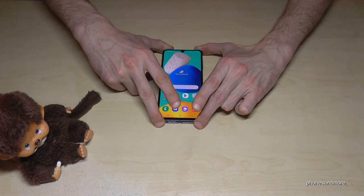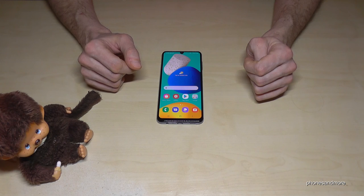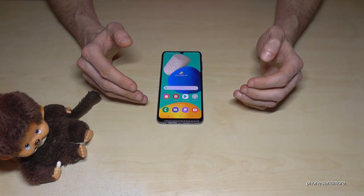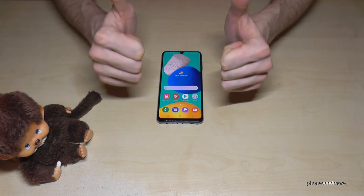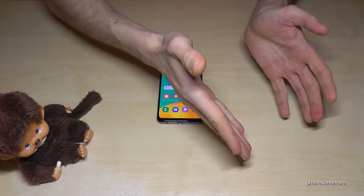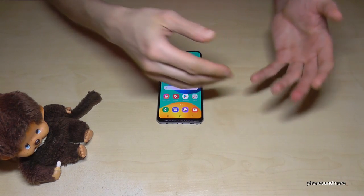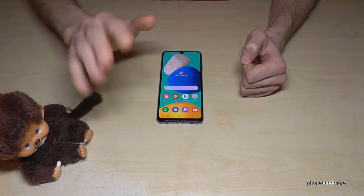I hope I could help you with this video and show you what you can do with the camera, because this phone has many opportunities. Feel free to leave a nice comment. I've also created other videos if you're interested — or just subscribe if you haven't done so already. Thank you so much for your support, and see you next time! Ciao!